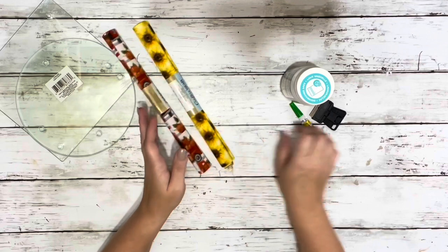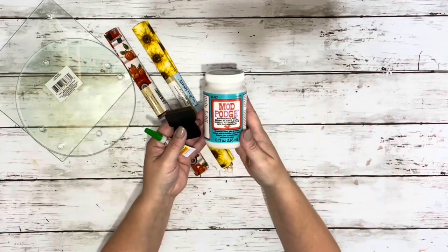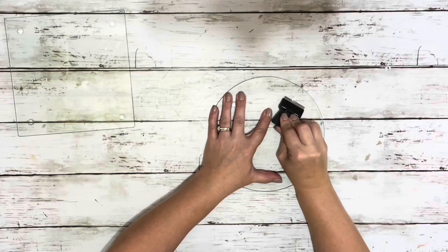I also grabbed some of the Dollar Tree fall fabrics, some of their gel super glue, a razor blade, and dishwasher safe Mod Podge.